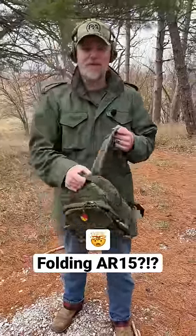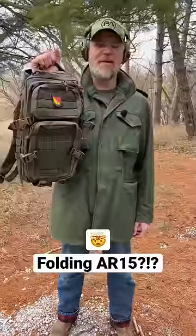Folding rifles — very cool concept, and a concept I'm a fan of. In this backpack, I have a full-size rifle. It has a 16-inch barrel, and it's folded.